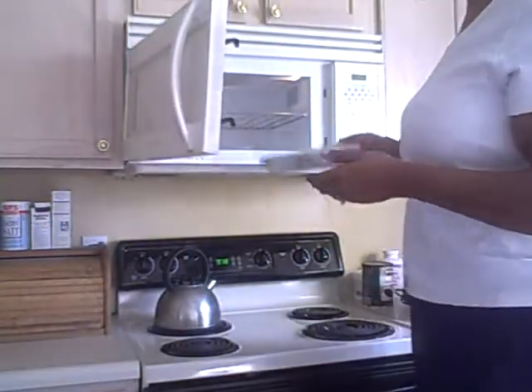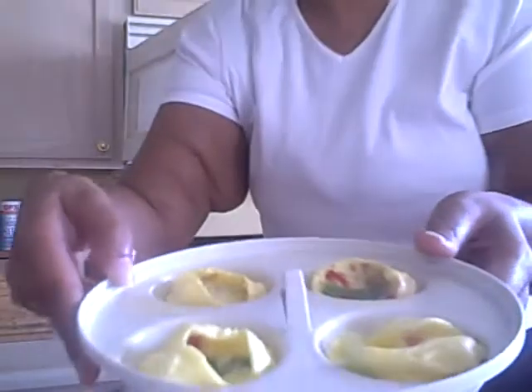Okay, they're done and they popped over a little bit — I hope you guys can see this. I microwaved them on high for two minutes because there are four of them. Now go get your English muffin.